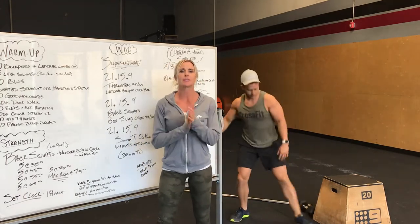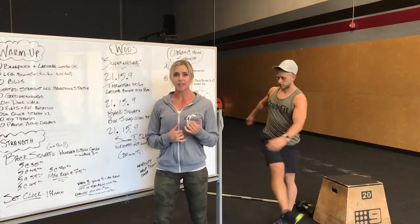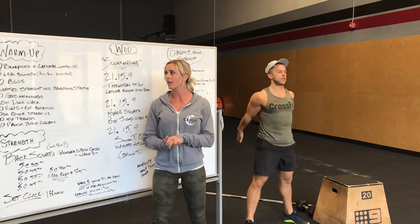We're going to go into leg swings. We'll go 5 good high kicks forward and then we'll do 5 side to side, each side. Next, we'll do 10 bodyweight squats. So knees out, chest up, hips below parallel.